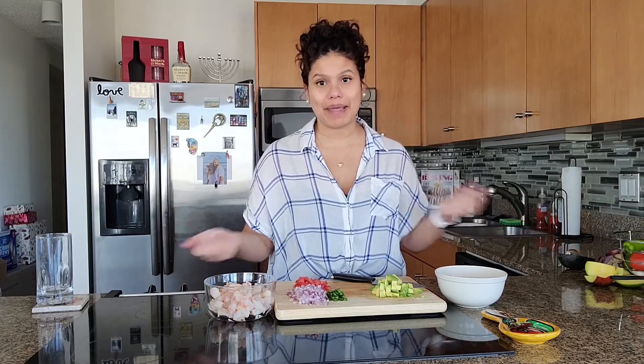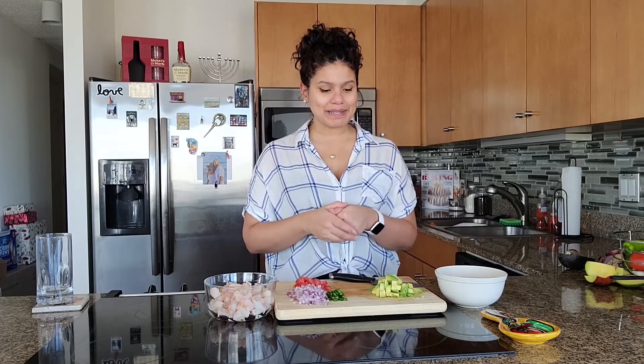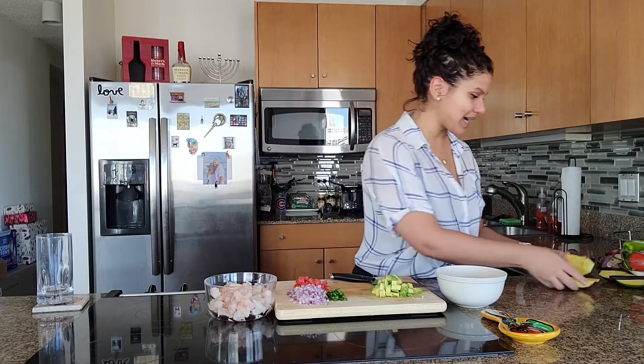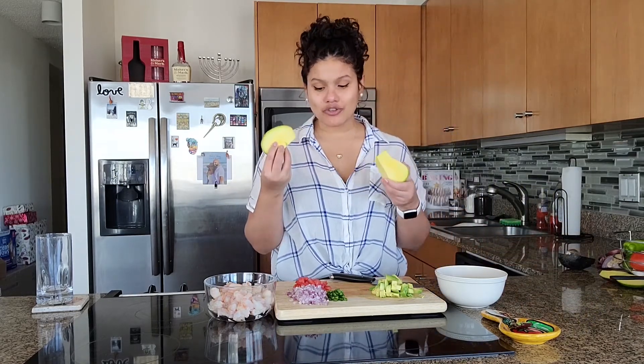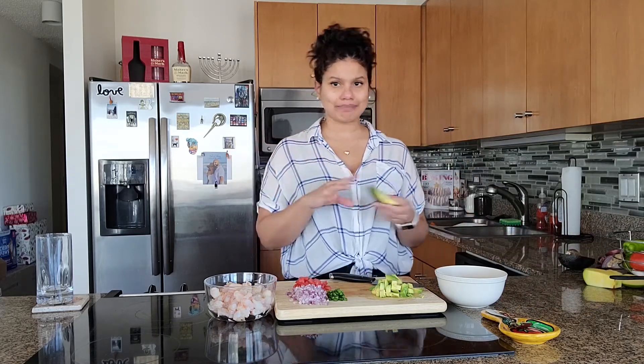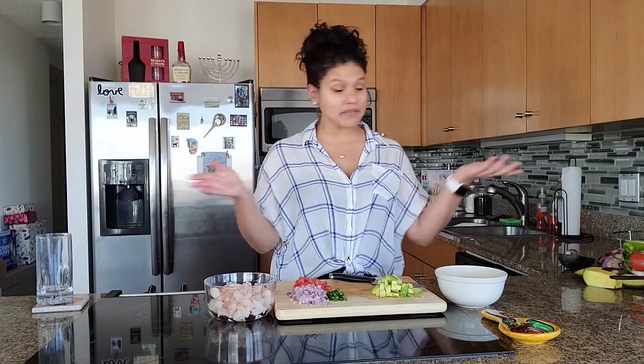You're probably wondering where the mango is. Since I made such a big deal of the mango at the beginning of the video — the mango isn't ripe enough. I tried a small piece and it's just not ready. So I guess we're just making regular ceviche with avocado.